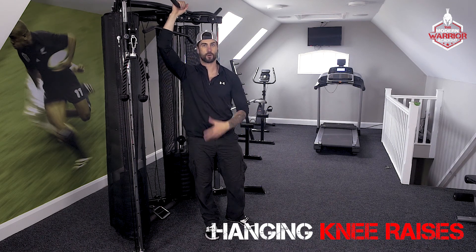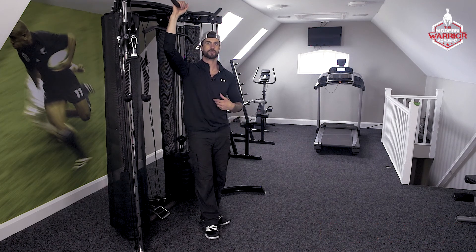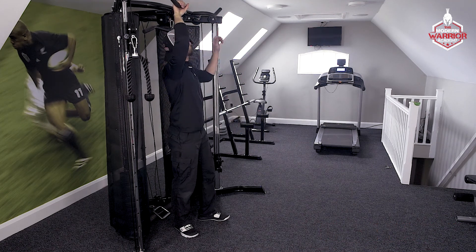These are the hanging knee raises, or hanging knees to chest. It's a great exercise for your abs and for your core.